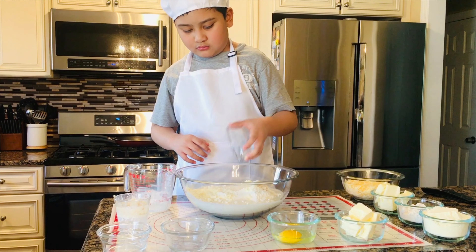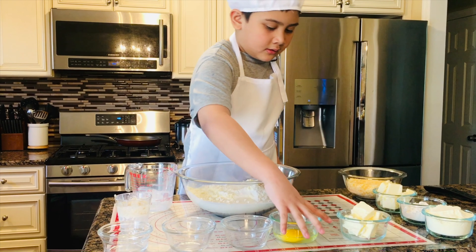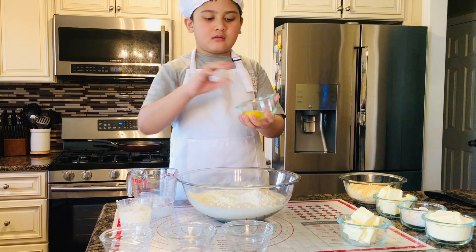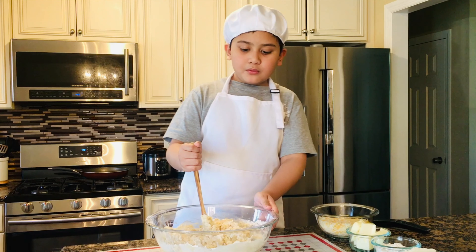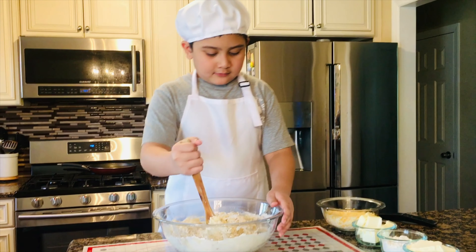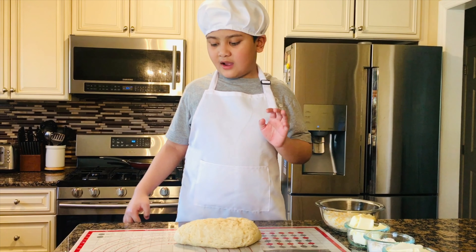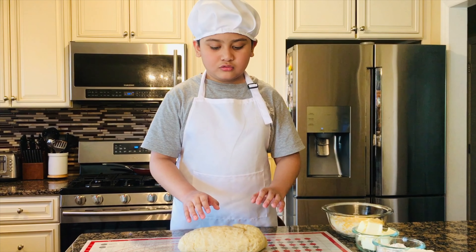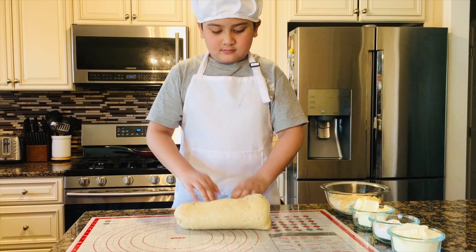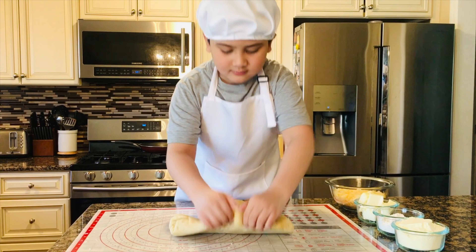After I named all these, it's time for me to mix all of these ingredients, except the toppings. So first we have milk, the yeast — kind of smells. We have sugar, and then powdered milk.